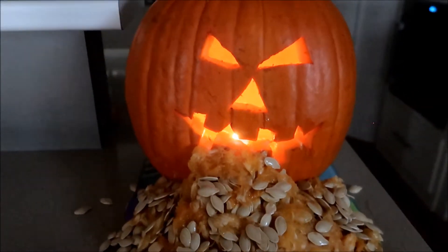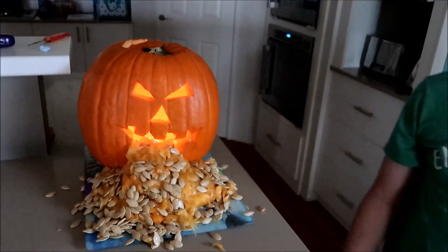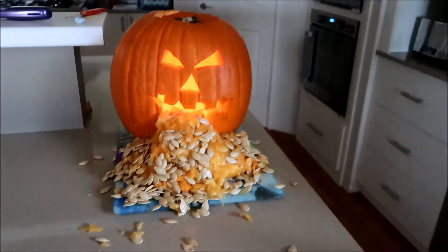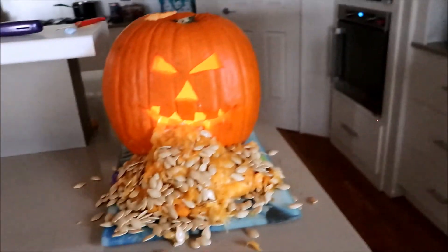That's crazy. That went everywhere! We were checking the jack-o-lantern in the morning. So we've got another video. Bye! Thank you.